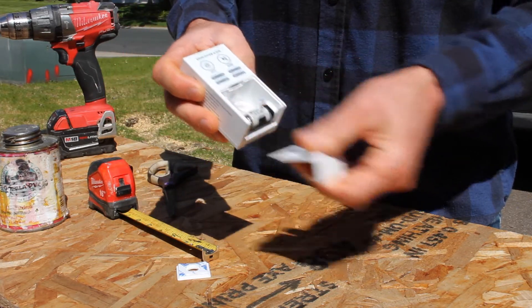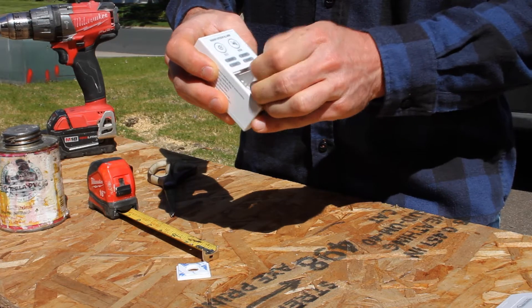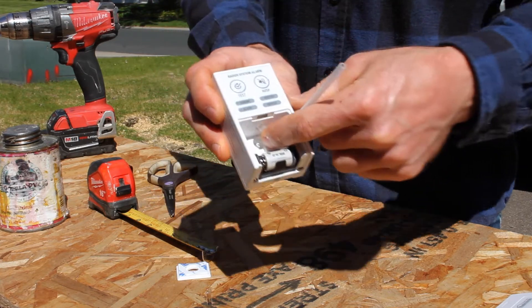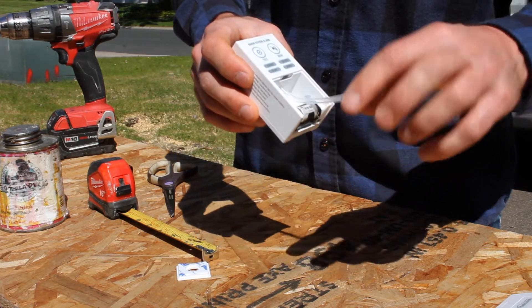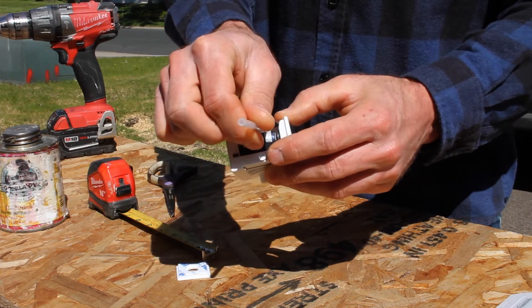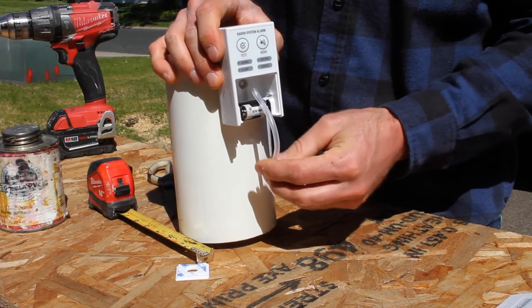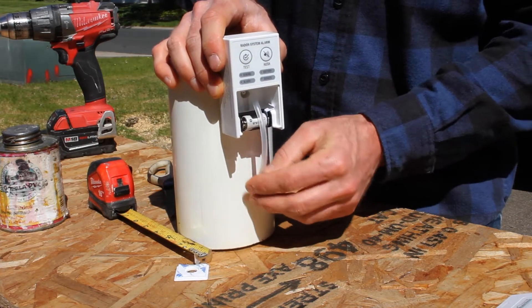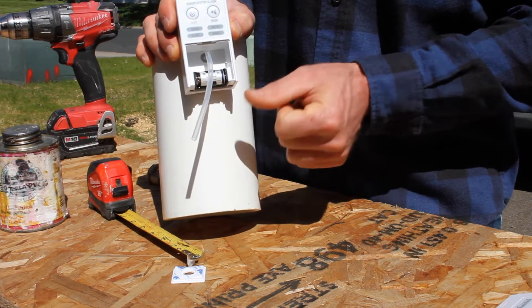There are a couple of alternative methods. One that the manufacturer suggests is putting a dab of silicone on the barb of the mounting plate, still drilling the hole in the pipe, and then running the tubing through the hole in the bottom of the alarm. You'd drill a three-sixteenths hole in the pipe and attach it like that.